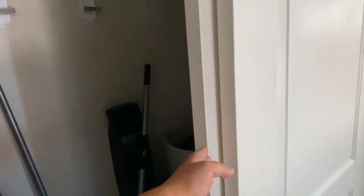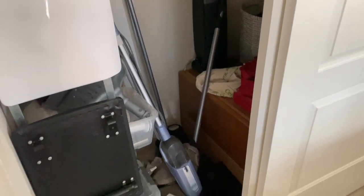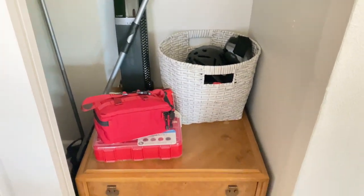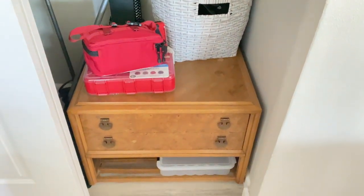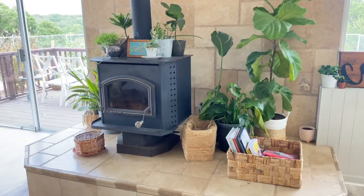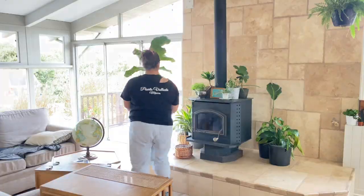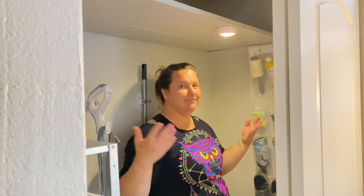Hey everyone and welcome! In today's video we are tackling this hall closet, turning it into a cleaning supply closet, a utility closet, and sports equipment storage. And then that also leads to reorganizing some plants and some other bright ideas.